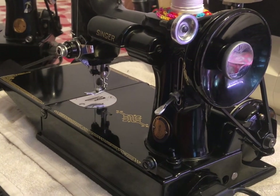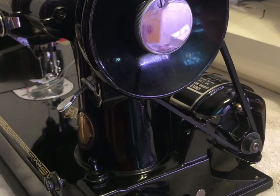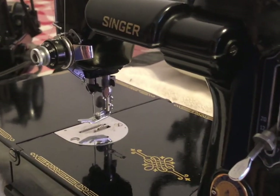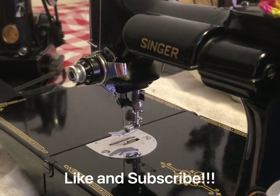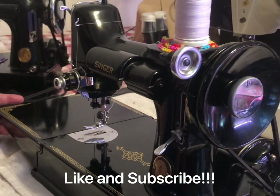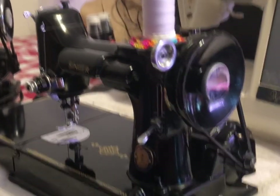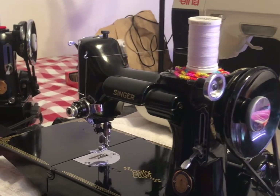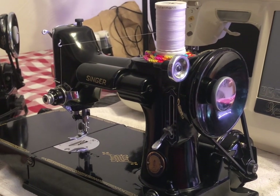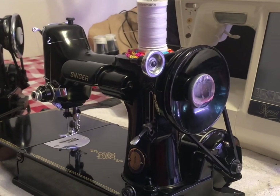Welcome to the Needful Crafter, where crafting brings joy and sanity to my life. For my second video, I'd like to share my Singer 221 Featherweight sewing machines. I've recently been watching Lori Holtz, and that's how I learned about them. She has several which are beautiful, and I just fell in love with them and decided I needed to get one — well, maybe two, maybe a third one.